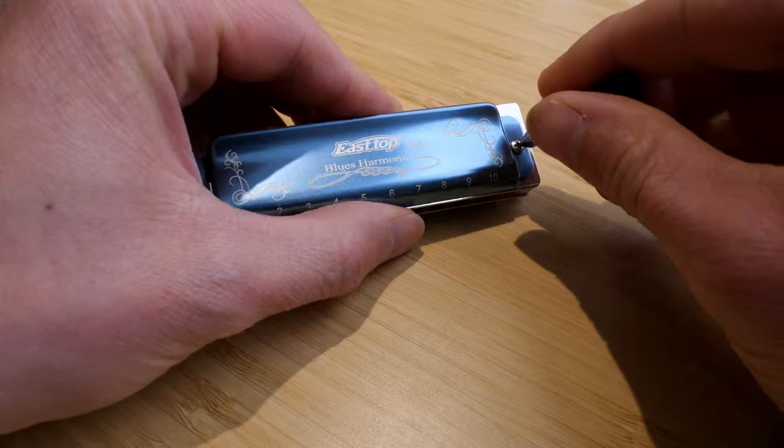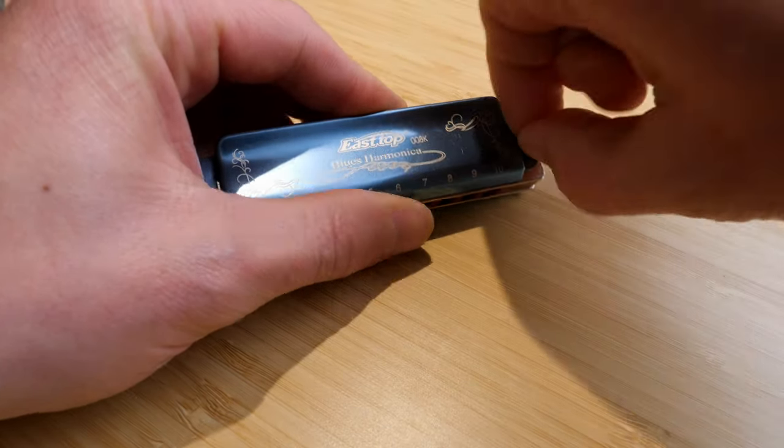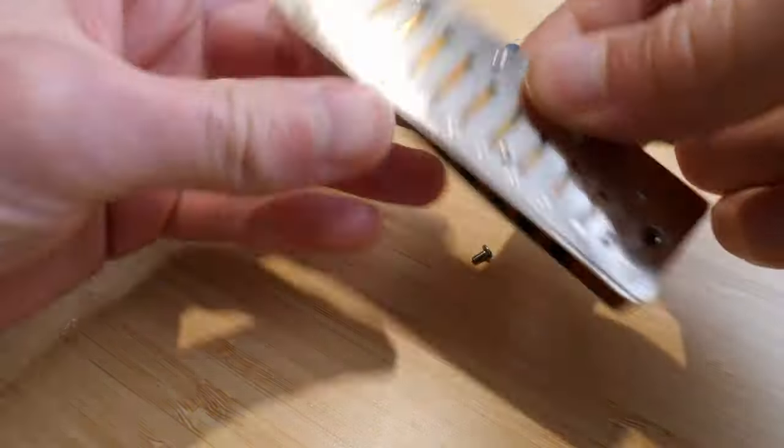Is it comfortable in my hands? Yes, it feels like a Hohner Marine Band-style harmonica. If you prefer a harmonica with cover plates that go right to the ends, like on a Seydel Session Steel, you're probably not going to like this. But if you like the Marine Band, you probably will. Is it easy to maintain? Yes — you can take it apart and clean it no problem. It has an all-screw construction and a plastic comb, so everything can be removed and put into an ultrasonic cleaner.